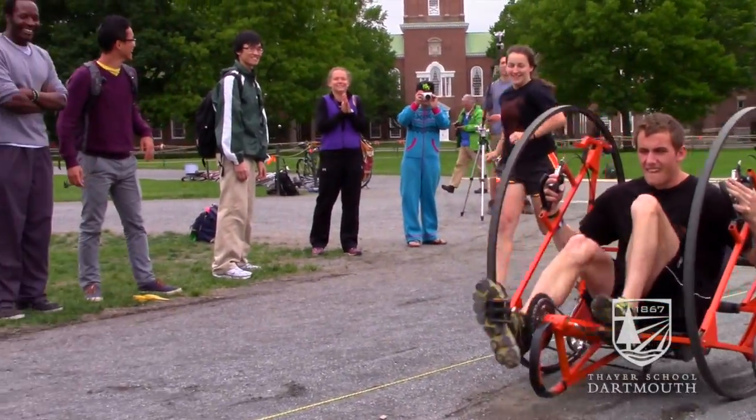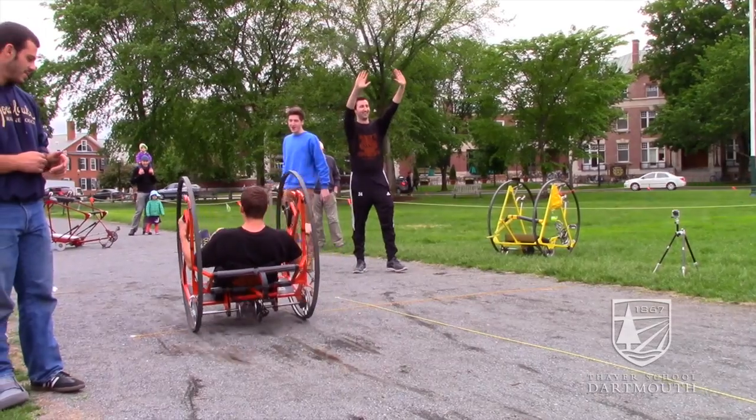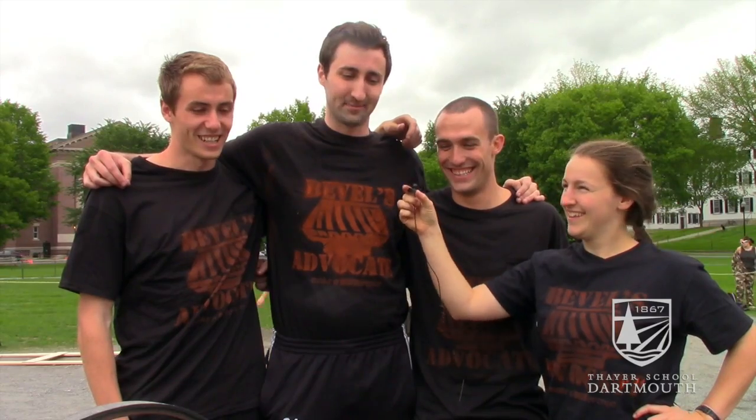Watching Silas zoom down the straight away to take the title, leaving the TAs in our dust — that was number one right there.